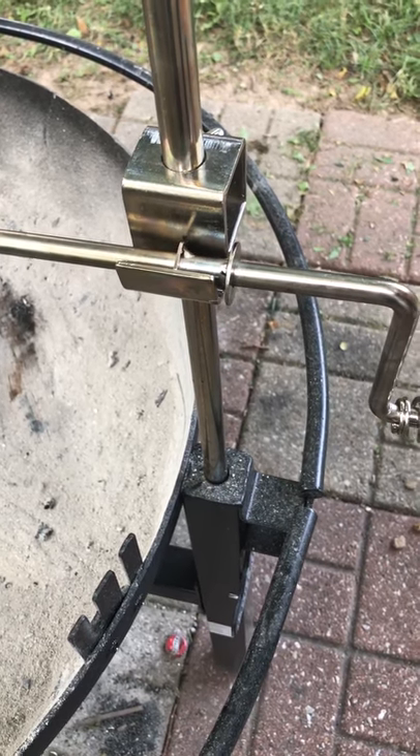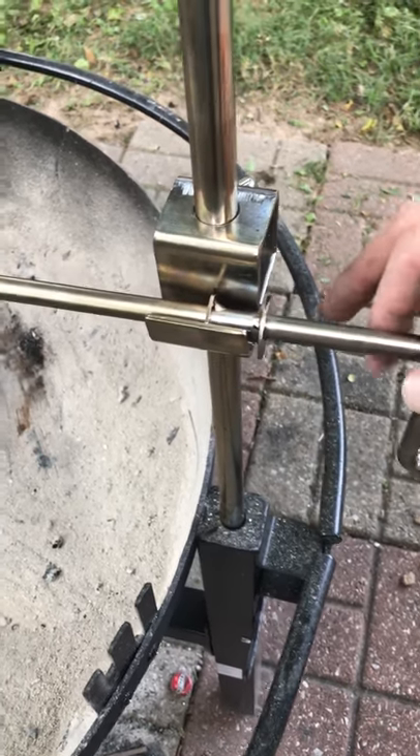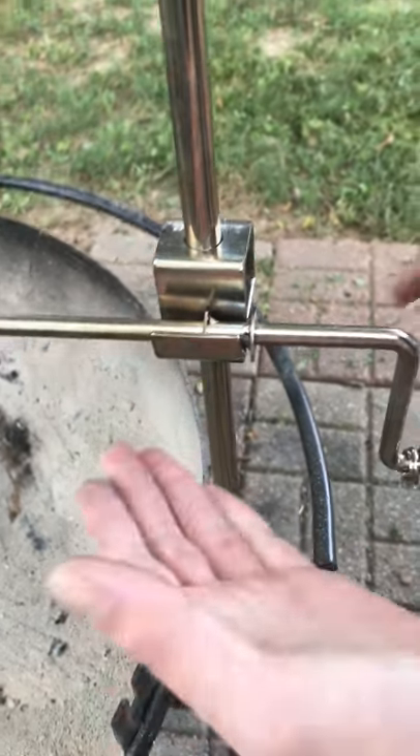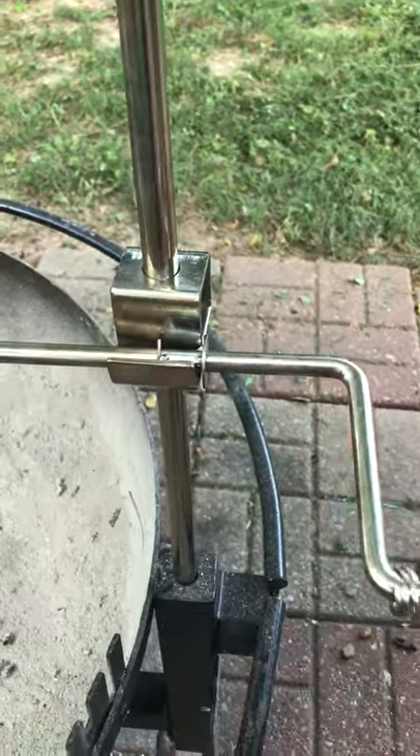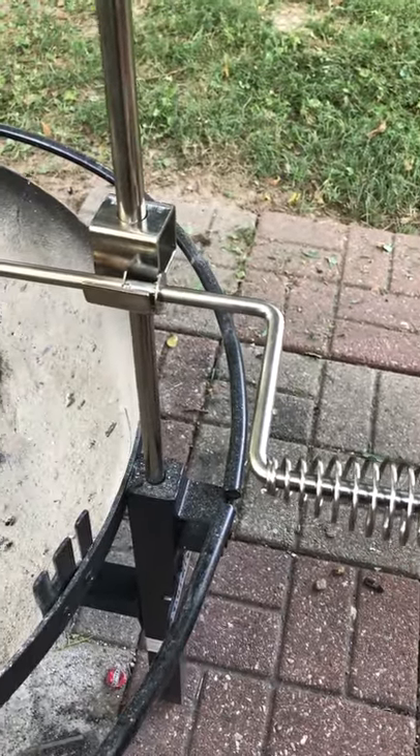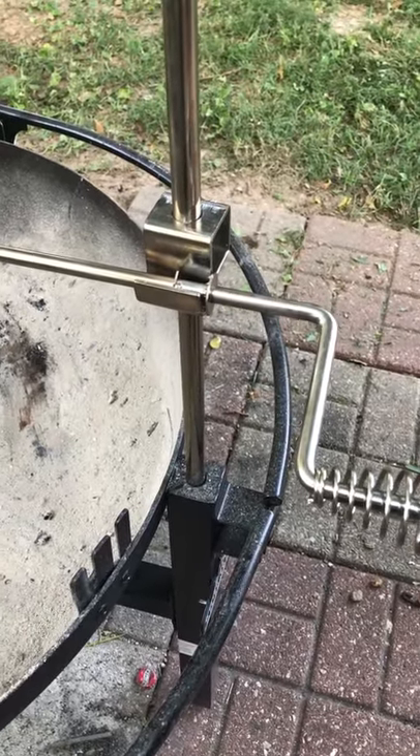We set it so every 10 minutes we give it a quarter turn clockwise, and so I'll take a rag or two and pick it up, turn it 90 degrees and lay it back down, and then it actually locks into place. So this is how the rotisserie works.